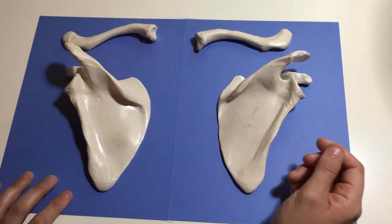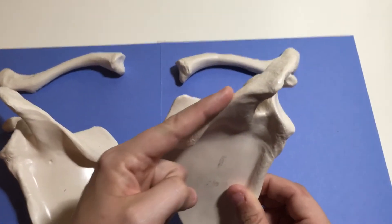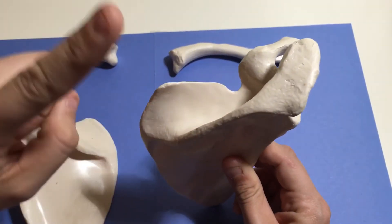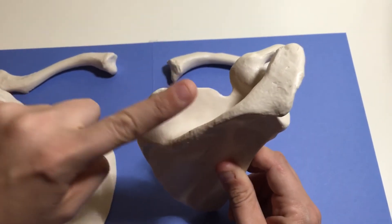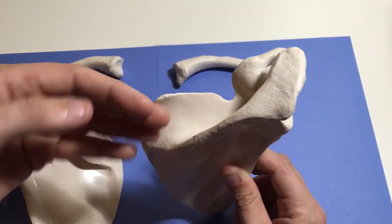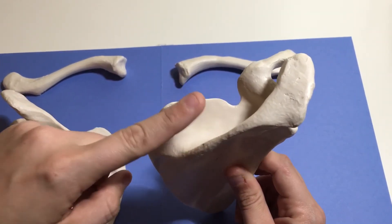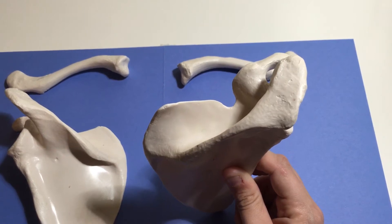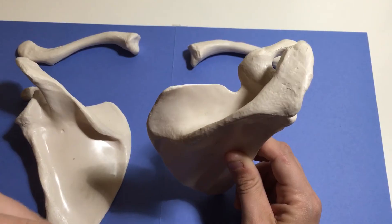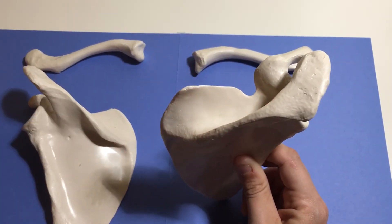Let's talk about some structures you need to be able to identify. The first is the spine — here's the spine. This concave surface above the spine is called the supraspinous fossa. Supra meaning above — above the spine — and it's a fossa, so a depression: supraspinous fossa. When we talk about muscles, I'll mention a muscle called the supraspinatus muscle. It's going to be right here in this depression, the supraspinous fossa.